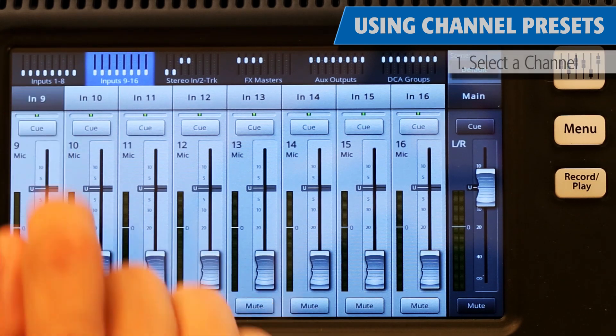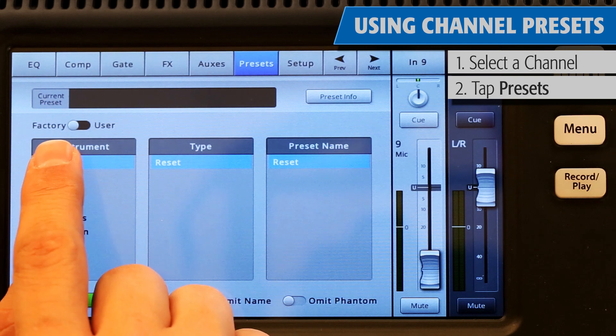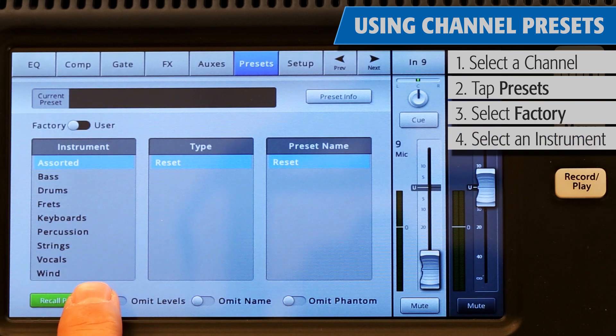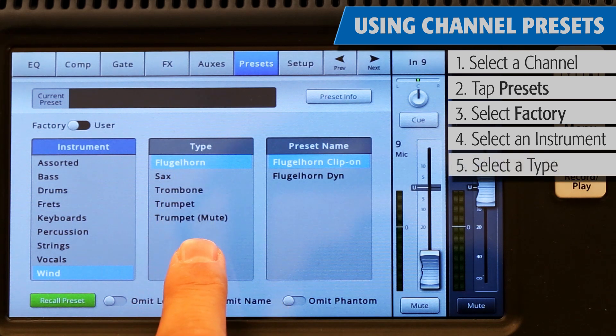Select a channel and touch the Preset tab. Make sure that the factory/user switch is in the factory position. In the left window, you'll see a list of instrument categories: bass, drums, frets, keyboards, and so on. Touch an instrument category name, and a list of specific instruments will appear in the middle window.